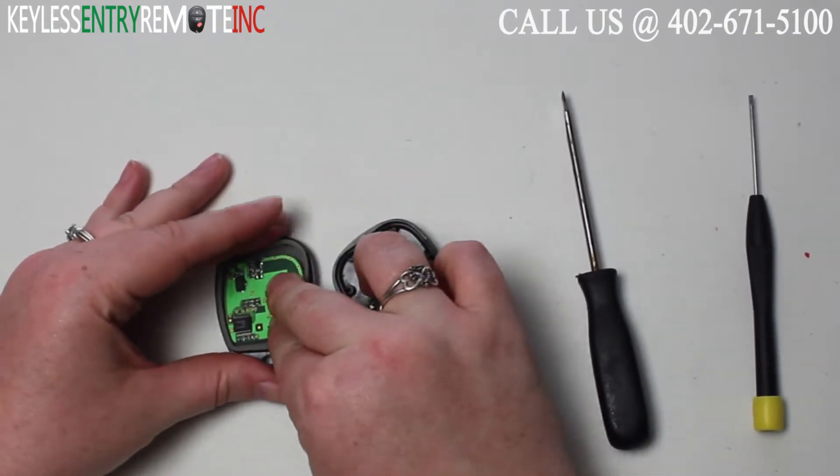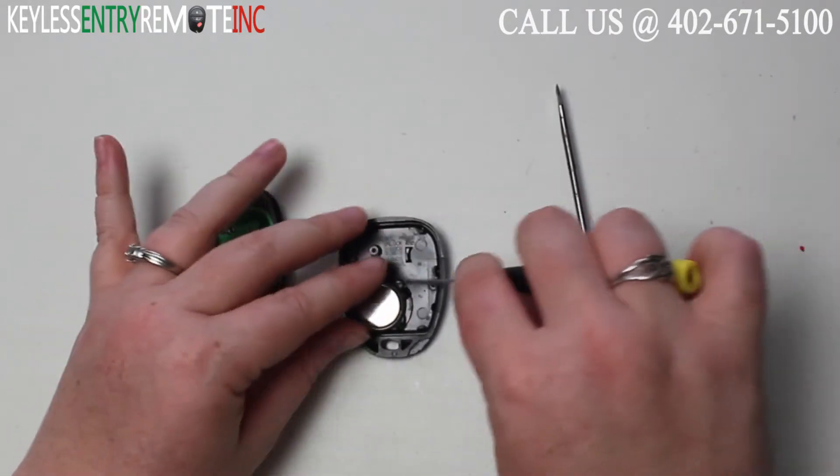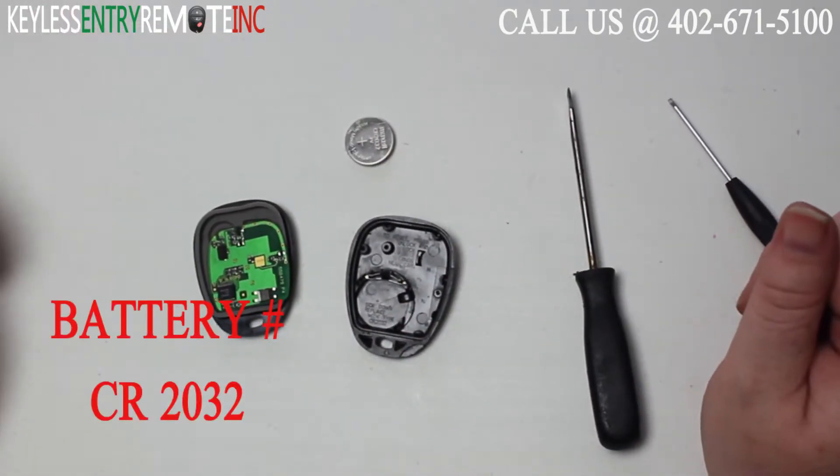Once you have the key fob open, you'll see the battery is located here. You may want to use a smaller screwdriver to help pop that old battery out. The battery for this key fob is a CR2032.